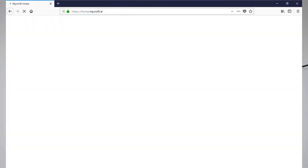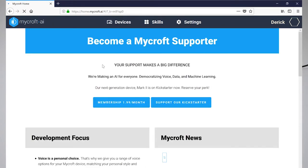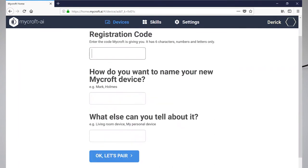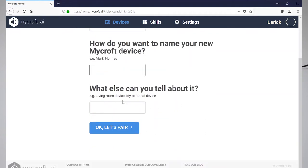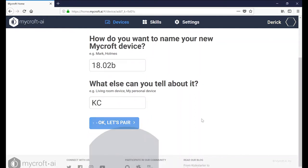So I'm going to go to home.mycroft.ai. I already have an account — if you don't have one, you'll need to create one. I'm going to go to Devices, and then under Devices I'll see an Add Device button. There you'll see the registration code. Read that registration code from the faceplate and add it here. Then you can name your device — I'm going to call this 1802B, which is our beta release, and say KC for Kansas City where it's at.